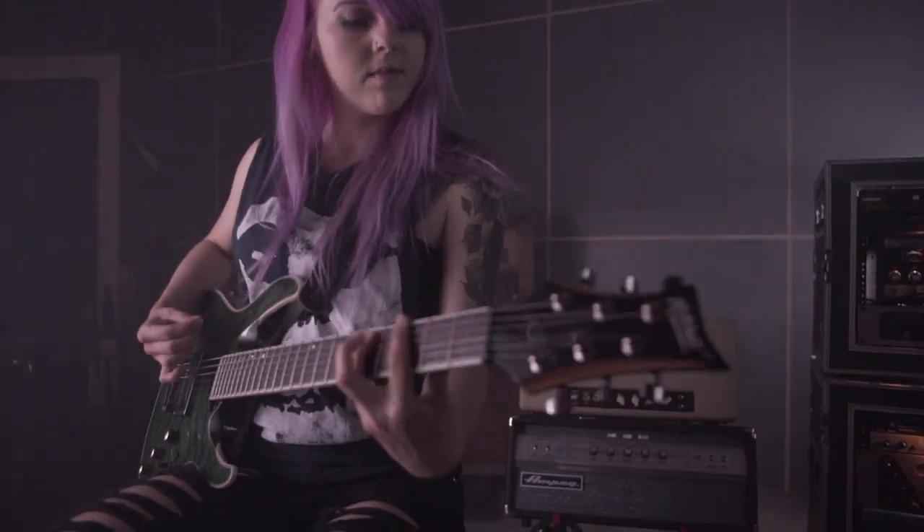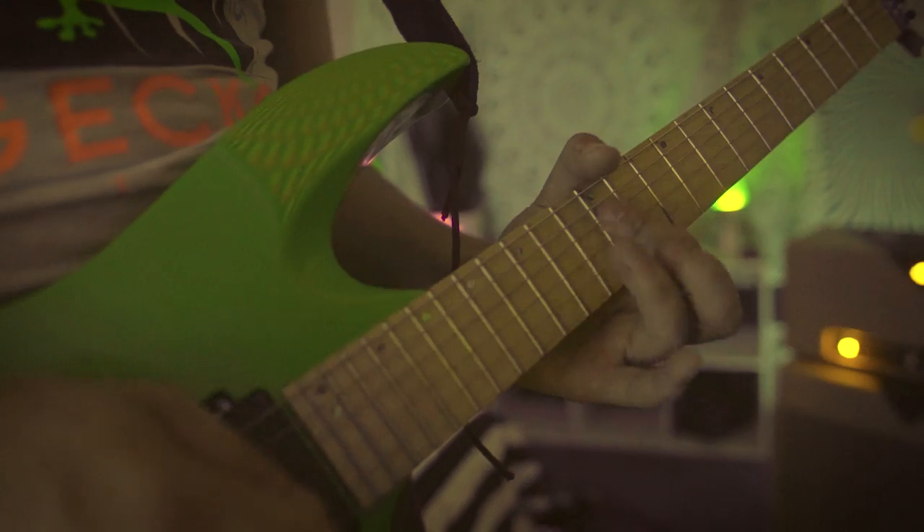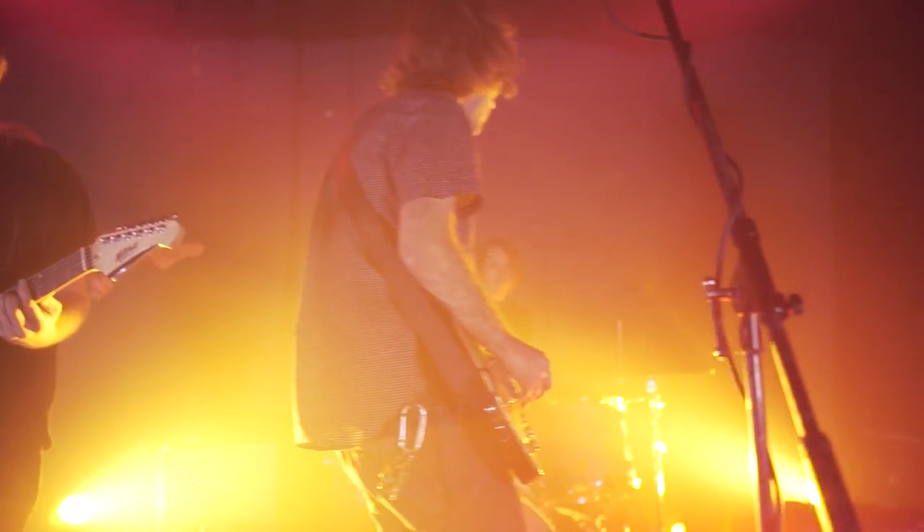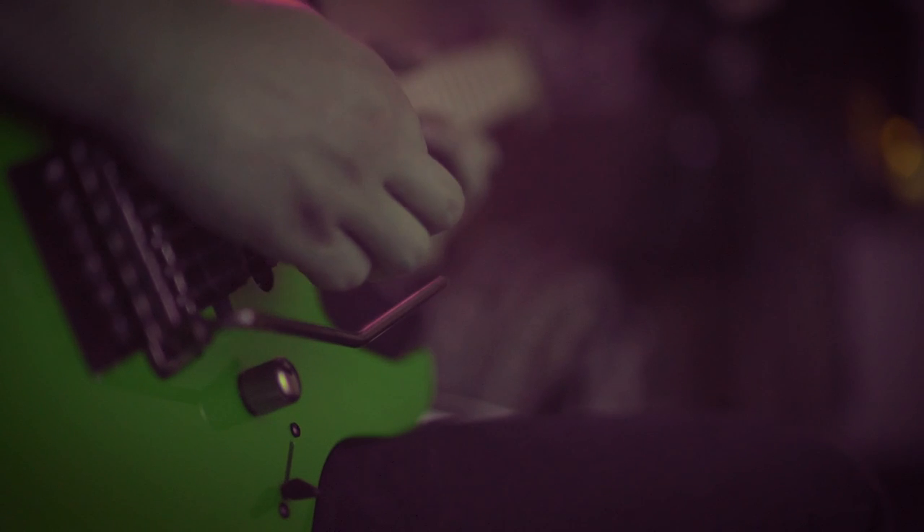Introducing the brand new line of Mitchell Electric Guitars. Designed from the ground up, by players, for players, Mitchell delivers the custom features you demand.